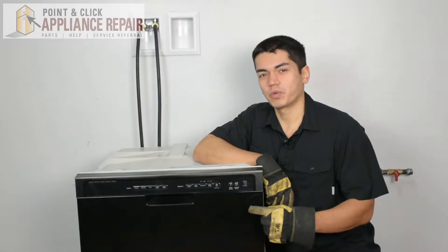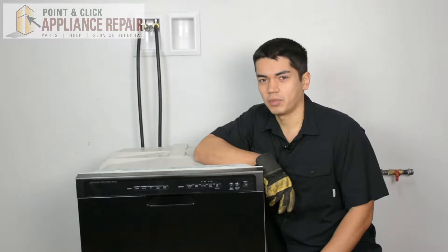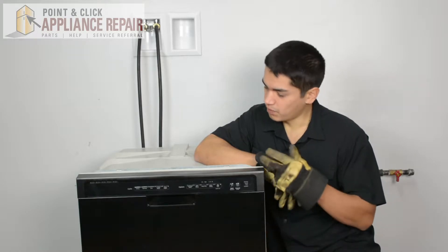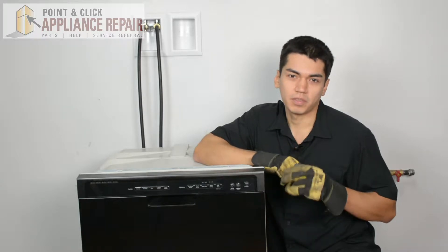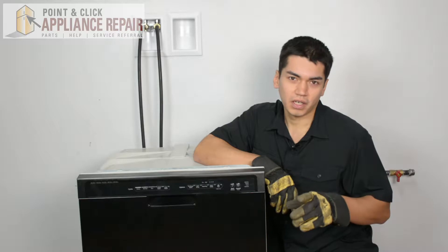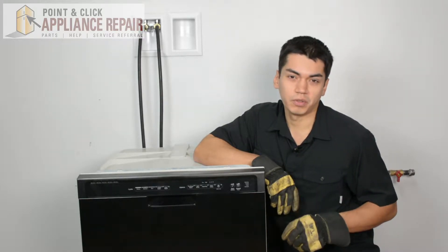This is the dishwasher we're going to be using for this demonstration. It's a Whirlpool, and keep in mind yours at home might be a little bit different, but the same technique should still apply. Also keep in mind we don't have a countertop here, so we're using some weights to keep it from tipping over. Make sure you're not doing anything to tip it over and have it fall on you when doing a repair.